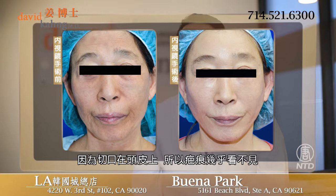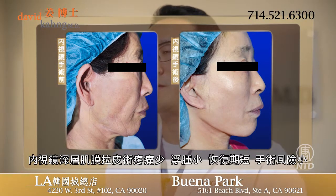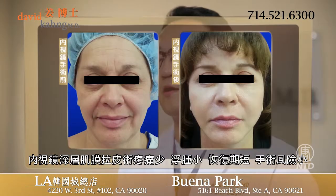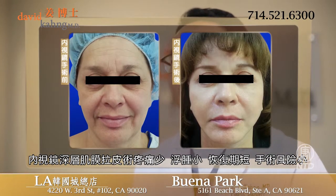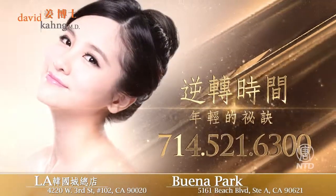The incisions are made in the scalp to minimize the visibility of the scars. The endoscopic approach allows patients to recover faster as well as to minimize the risk. Patients all go home the same day as an outpatient procedure.